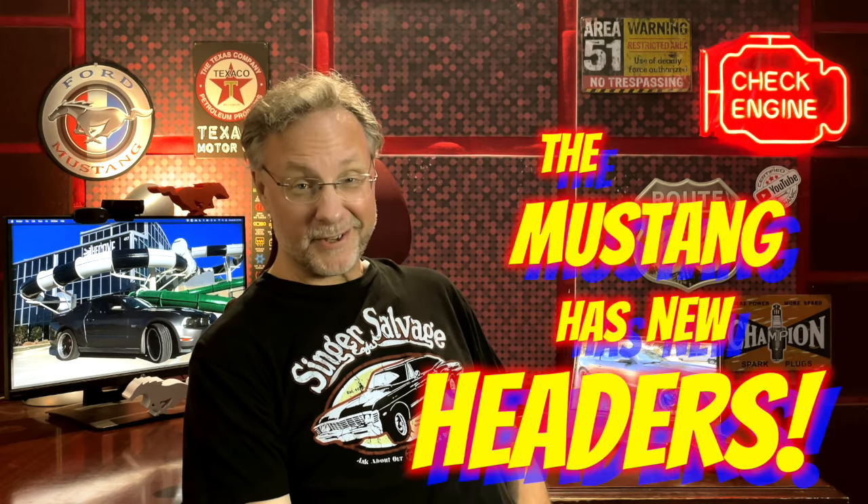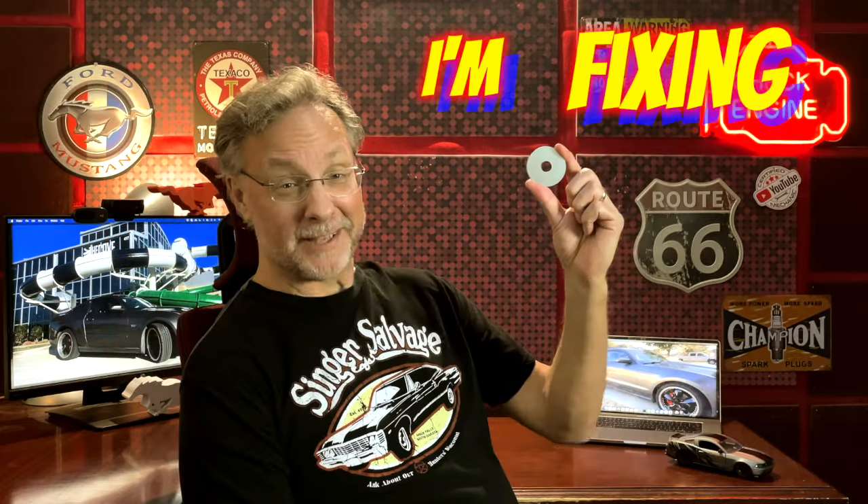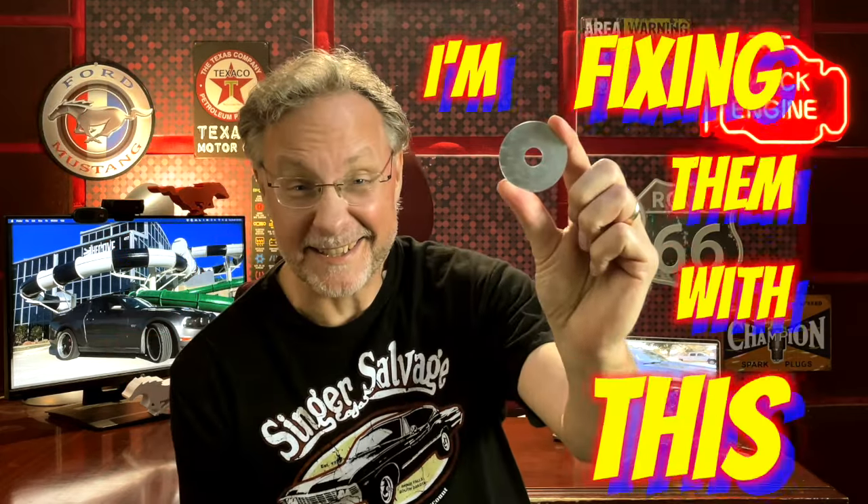The Mustang has new headers, but they don't exactly fit. I'm fixing them with this. Well, you saw the thumbnail.